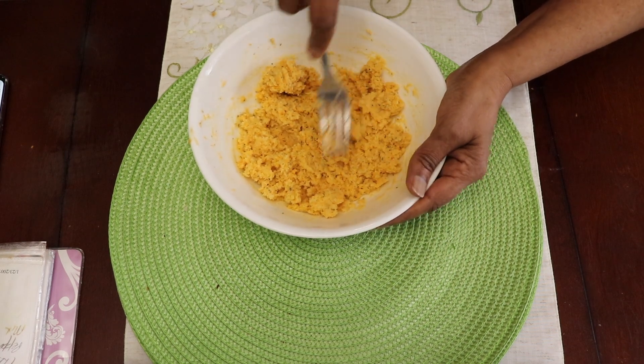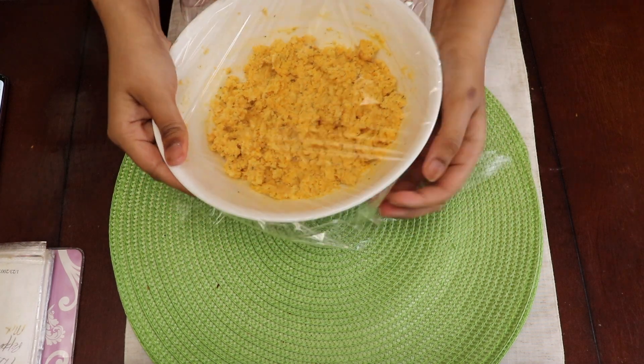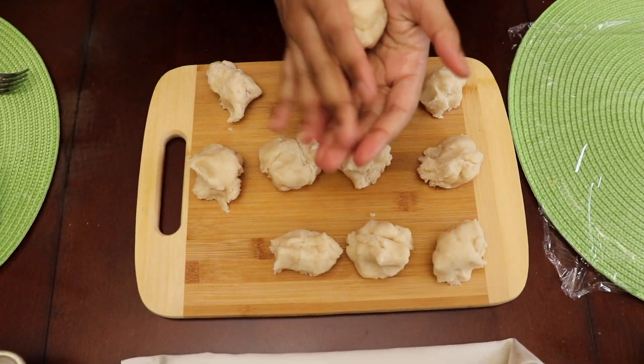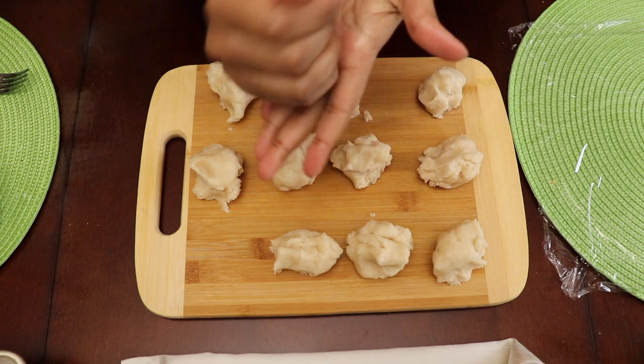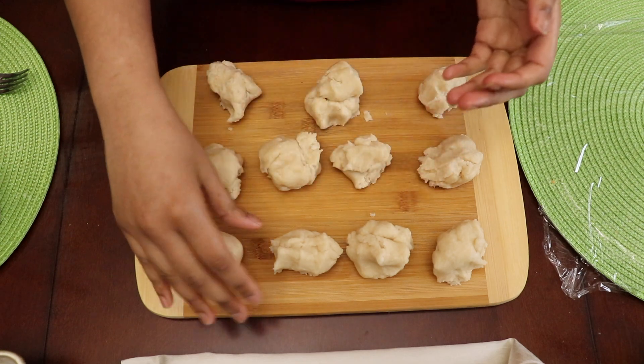I'm going to mix that cheese mixture until it resembles a paste, wrap it in saran wrap, and lay it aside until I'm ready for it again. At this point it's been an hour and I'm ready to work with my pastry dough again, so I'm going to part my dough into 12 pieces and roll them with my hands into smooth textured balls.